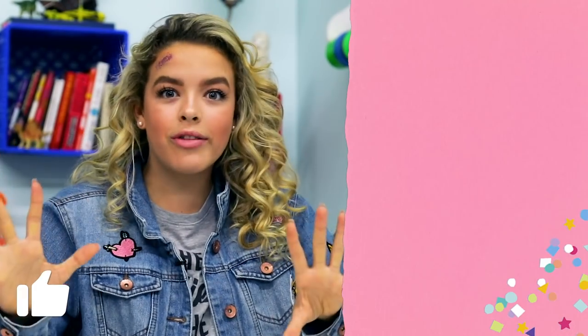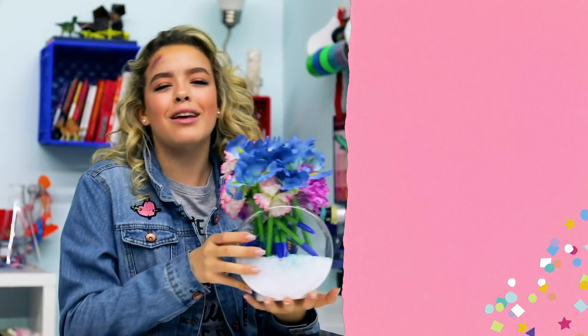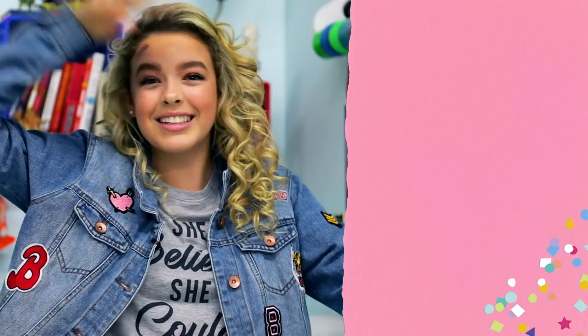That is it for the last-minute Mother's Day hacks! If you guys enjoyed this video, make sure to give it a big thumbs up and comment down below what your favorite was. Mine was, obviously, the flower pen bouquet — it's just so cute and your mom is guaranteed to love it. Cooley Vlogs, signing off.